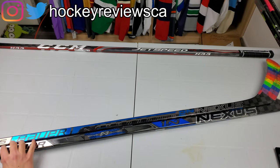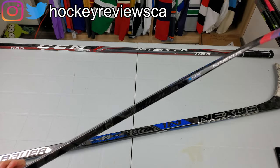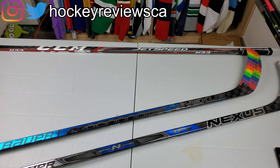Hi, I'm Matt from HockeyReviews.ca and this is the Bauer Nexus 2N Pro stick review. This is a bit late because the Ultrasonic is only a few months away, but people have been asking about it so here it is.